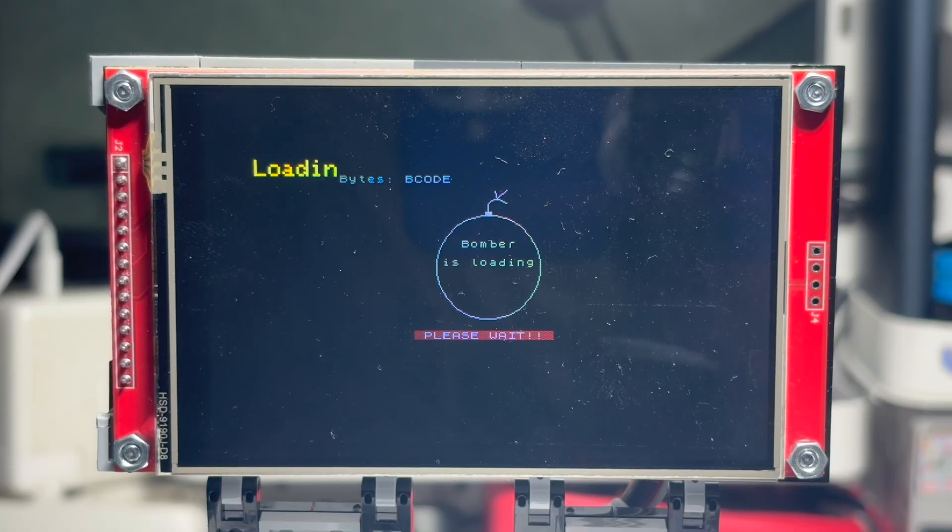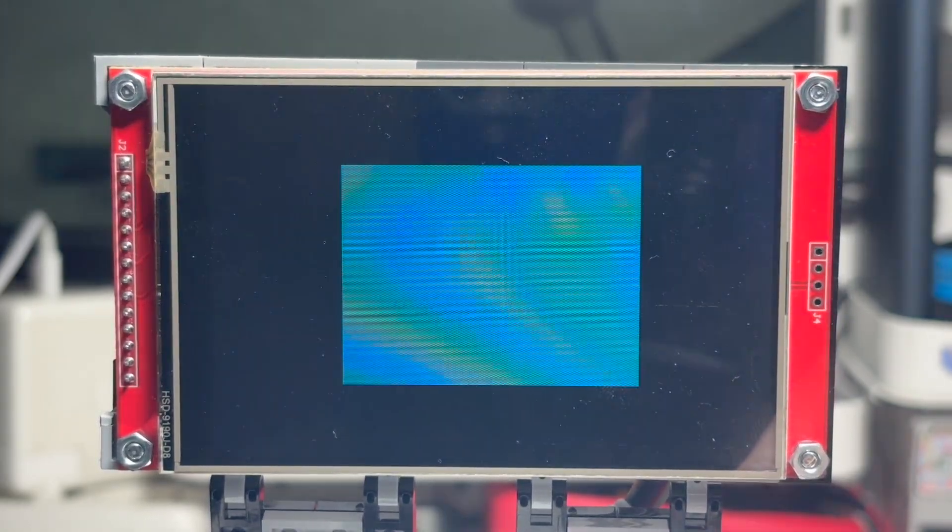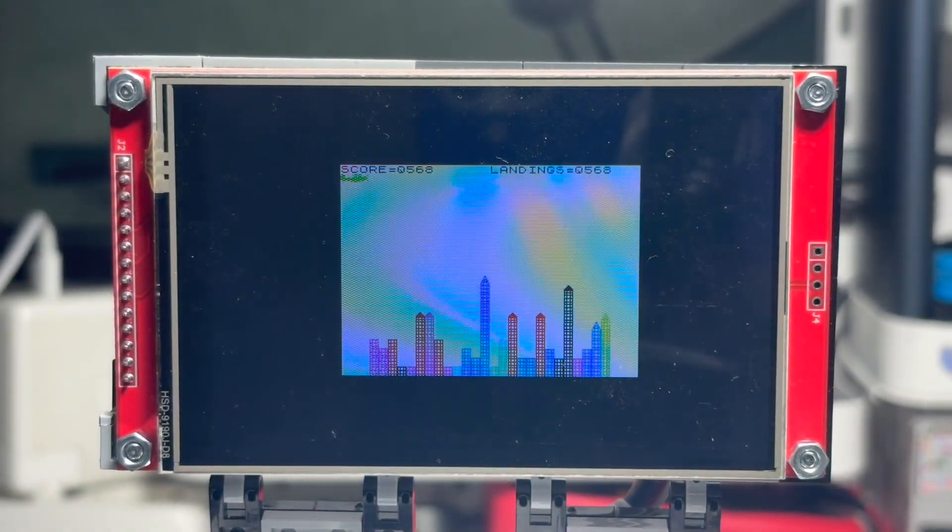The shared SPI bus caused the next wave of problems. Both peripherals fight for the bus if you don't handle chip select lines and initialization order very carefully. We ended up adding a helper that quiets the display before the SD card is used, and only after the SD is done, we return control to the display. Without that, the system froze, crashed, or drew white garbage on the screen.